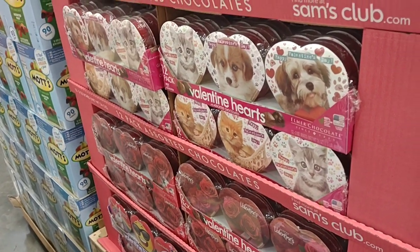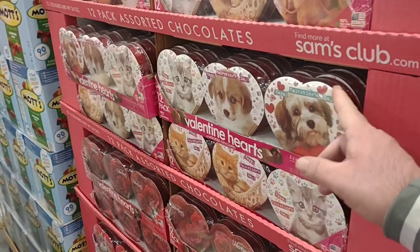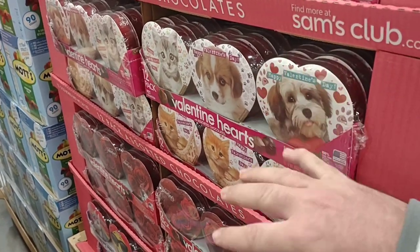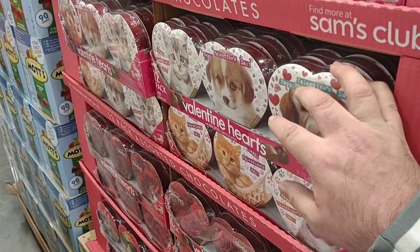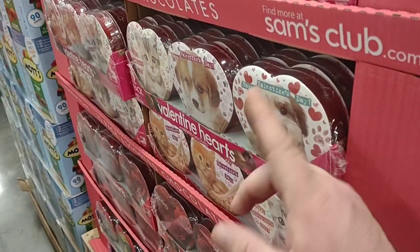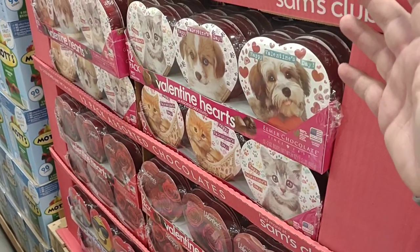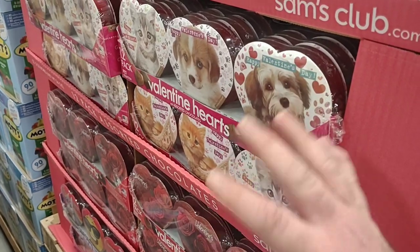It is December 29th, 2022 — almost catching up to the new year. They already have 12-packs of little Valentine's Day hearts out. Don't be fooled — these are not for pets; they're just cute pet photos on assorted chocolates. $11.98. I could see these being a dollar at a regular store. They should be cheaper here — 12 of them, a dollar a piece seems a bit much.